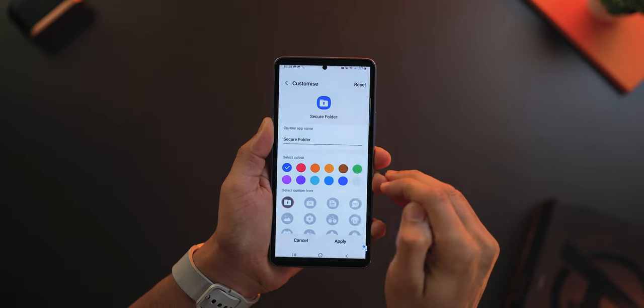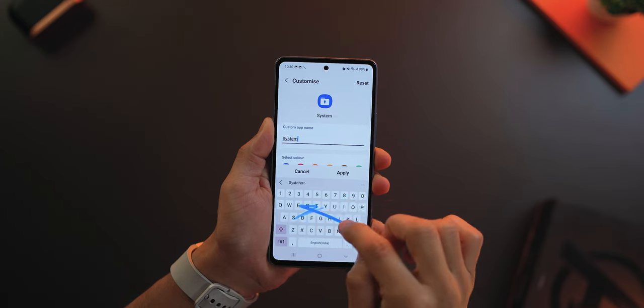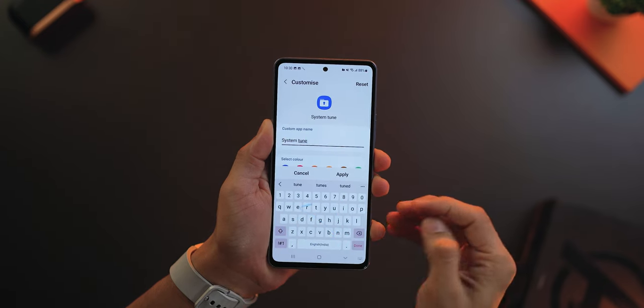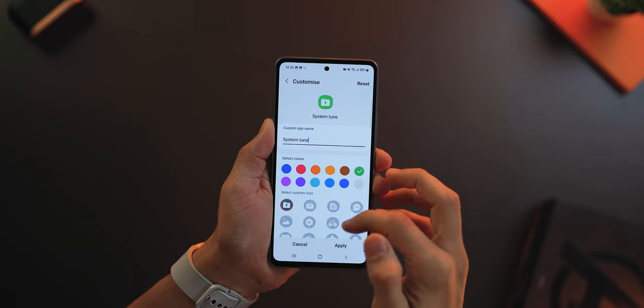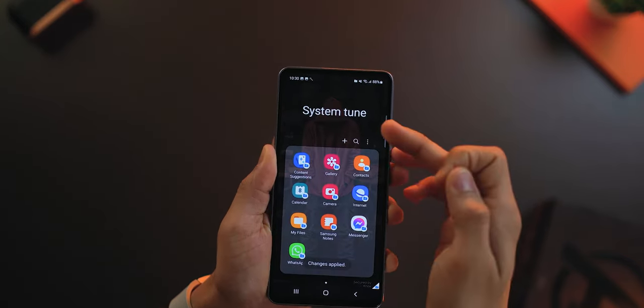If you want to make your private apps in Secure Folder completely undetectable, there are a few things to do. Change the name of Secure Folder to something else, because other Samsung users would recognize it. To do this, once you're inside Secure Folder, tap on Customize and give it a more abstract name that won't be suspicious — for example, 'System Tune'. Change the color and icon too, and just make it look different in your app drawer.